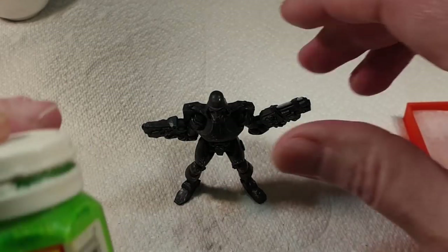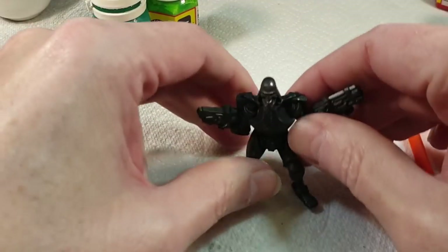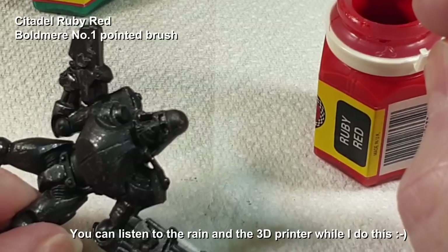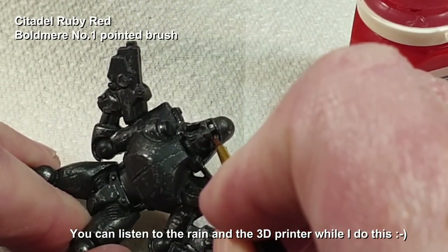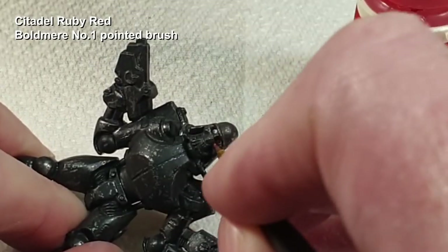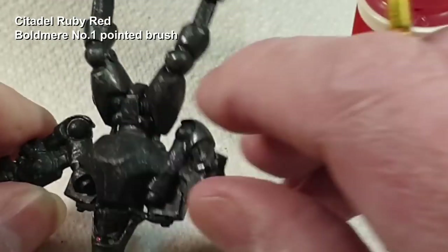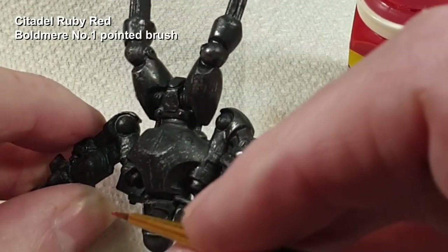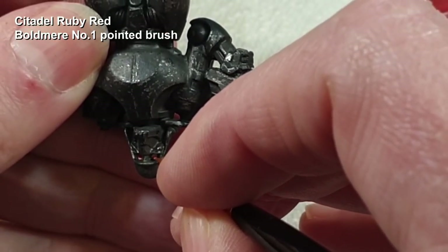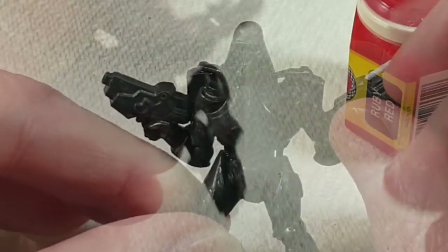To highlight the gun I'm going to use Jade Green and Putrid Green - I'll do the Jade Green first and then highlight it with the Putrid Green. For his eyes they'll just get some of this Ruby Red.